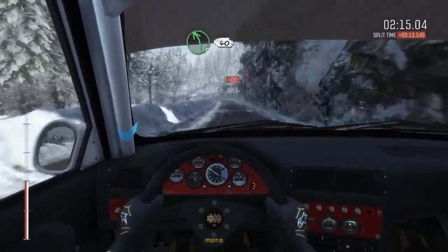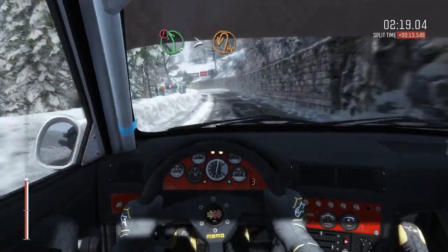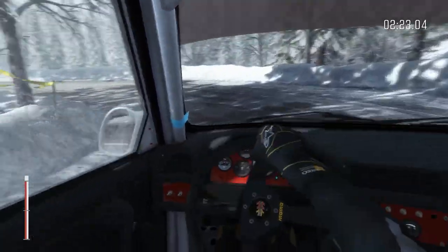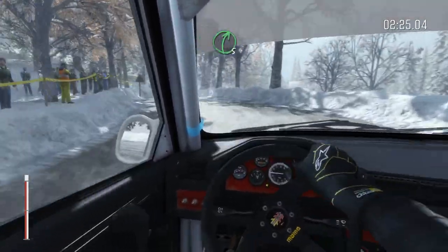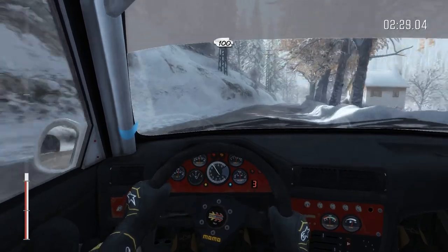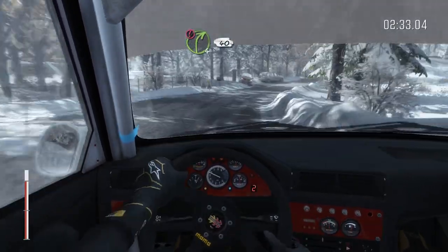Left 5 over crest, 40. Caution left 5 tightens to hairpin left, crest. And right 5 long, 100 crest. And caution right 4 long, pass junction, 40 narrows, keep mid.